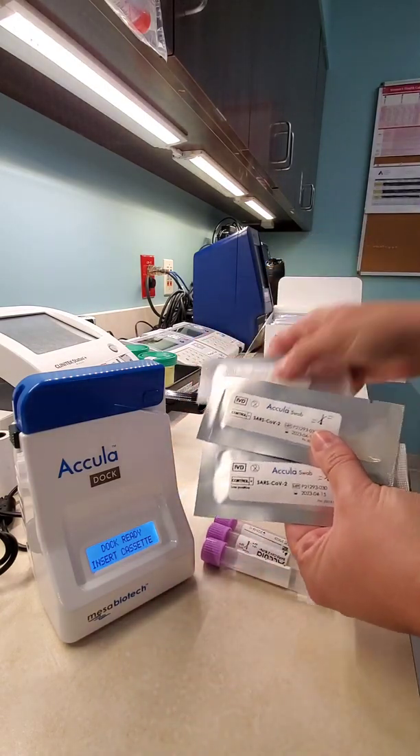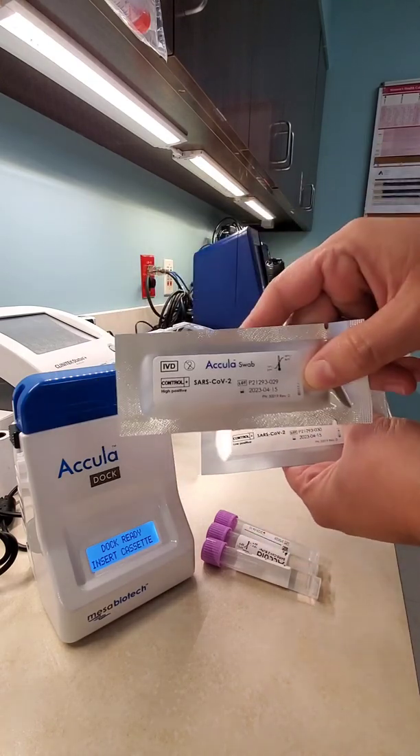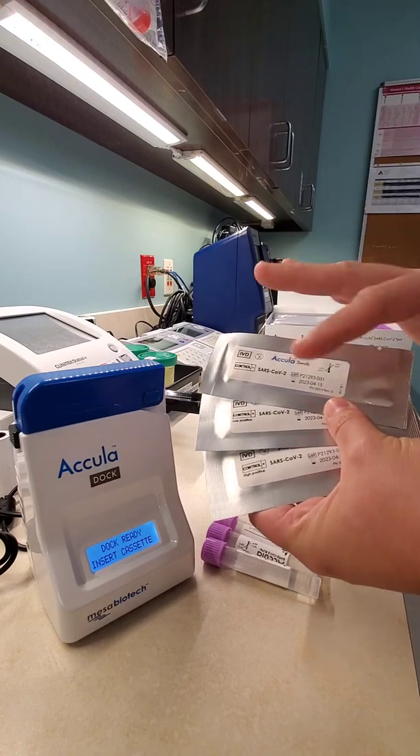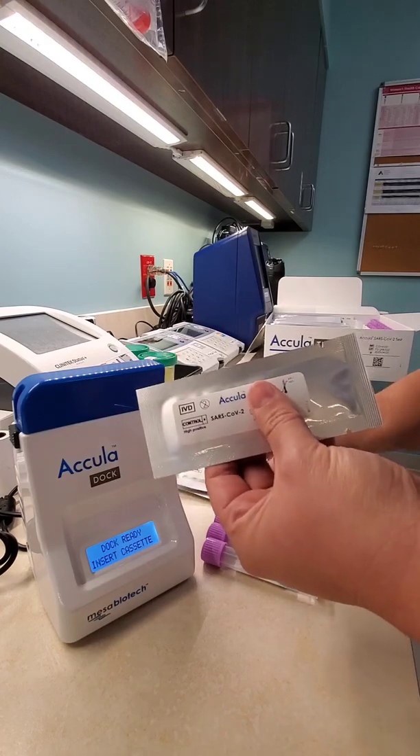The QC comes with three — we're used to having two, but now we have three. There is a low positive, a high positive, and a negative. So you have to do all three. I don't think it matters if you do positive or negative first like it is on the Sophia, but I'm just going to do the positive first. So I'm going to start with the high positive.